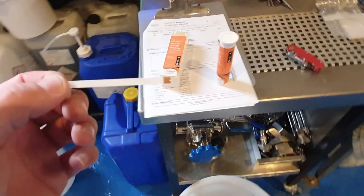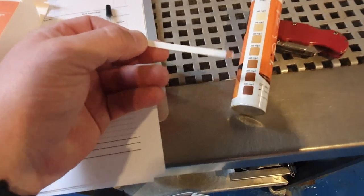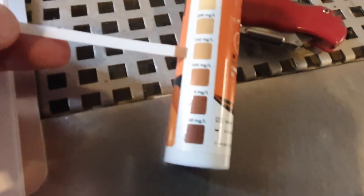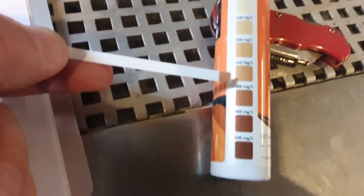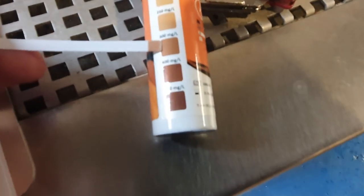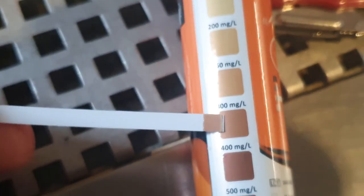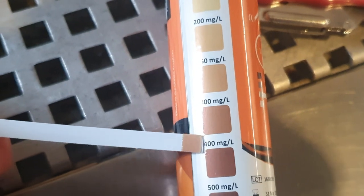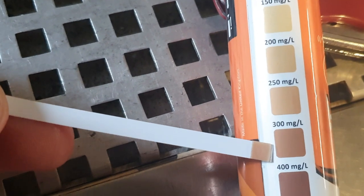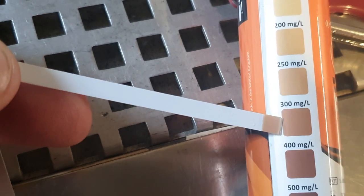Here's the little test strip — just wants a two-second dip in there. As you can see, it has indeed gone brown. If we line it up with what colour we think it is, I was still a bit overzealous. We're looking at closer to 300 parts per million. So 300 to 250 — that little pump and a half was too much. We're at the top end of what we need.